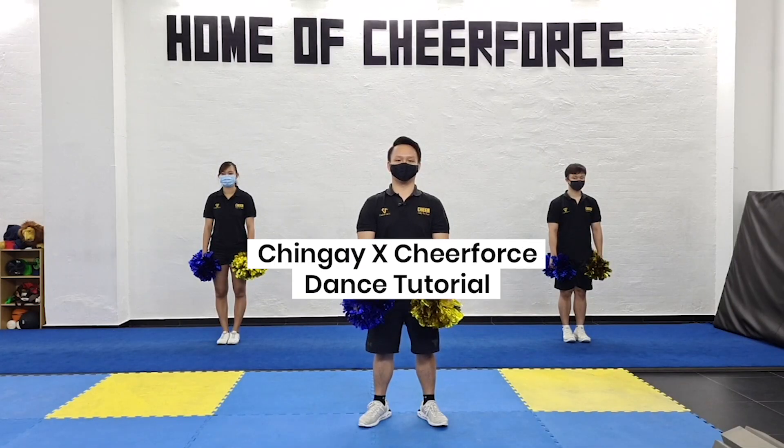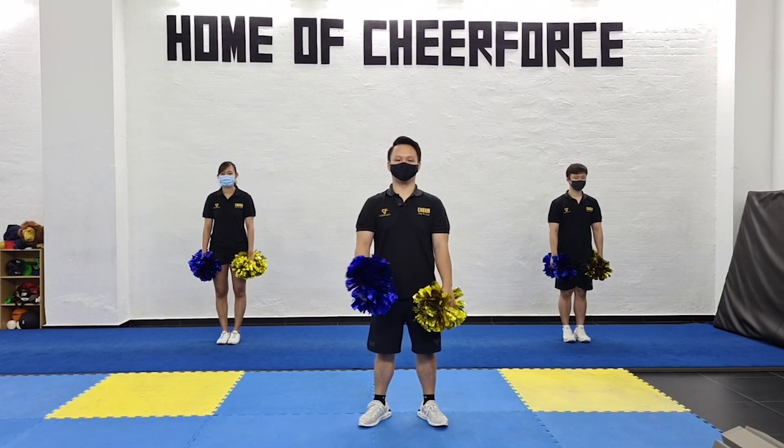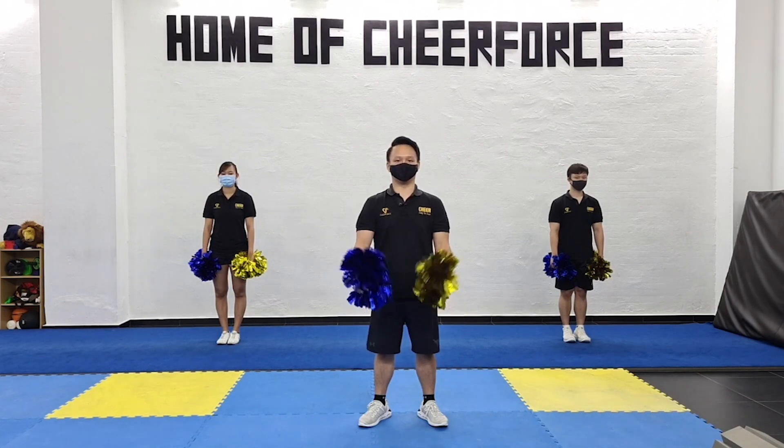Hi everyone, we are from Cheer4 Singapore and today we have a cheer dance tutorial for you. So let's get right into it.